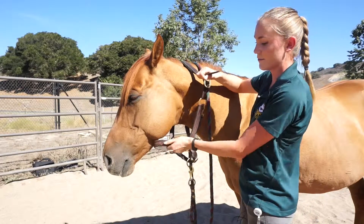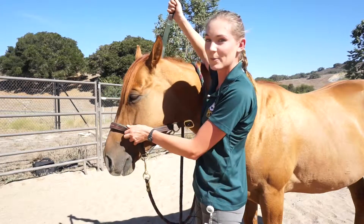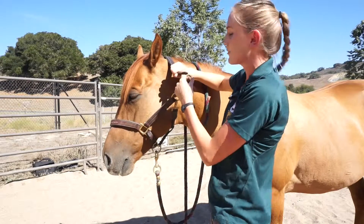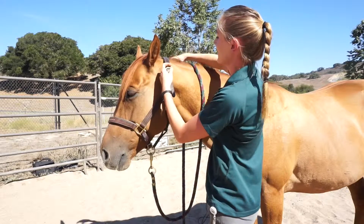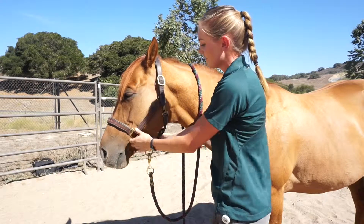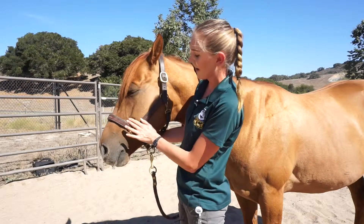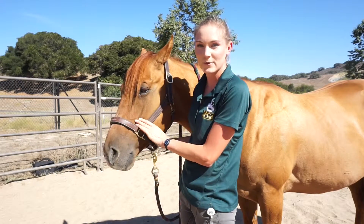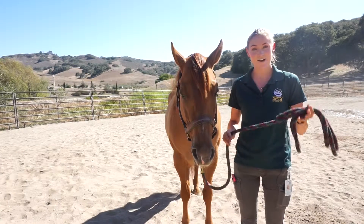After that, grab the noseband, drop the buckle, and carefully ease the noseband up and over their nose, making sure not to catch their nostrils with it — they don't like that very much. Next, buckle the halter and tuck your strap in, and the horse is haltered. Make sure each side is even, and you're going to want the buckles to be about two to three fingers below their cheekbone.